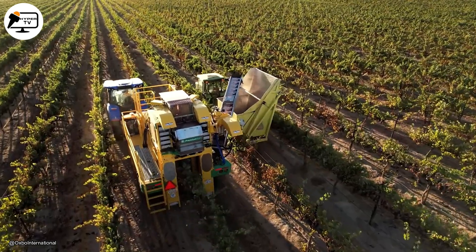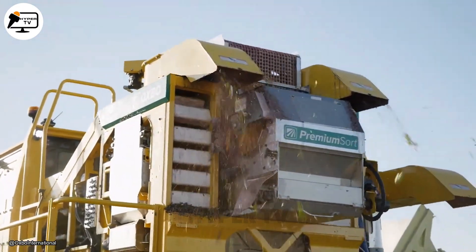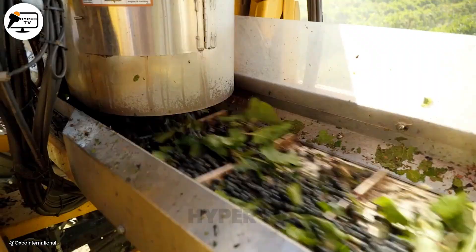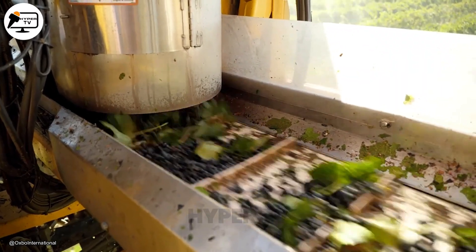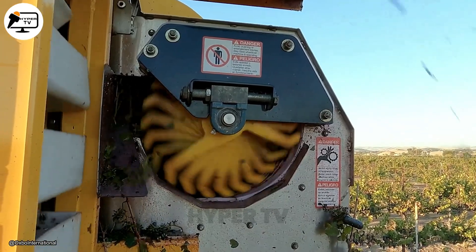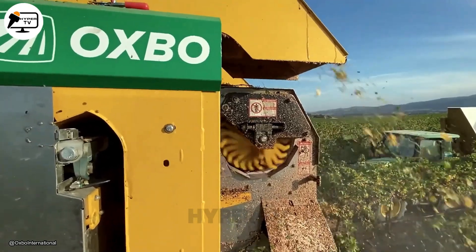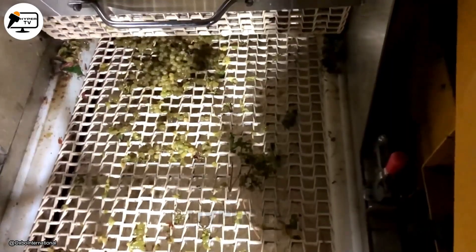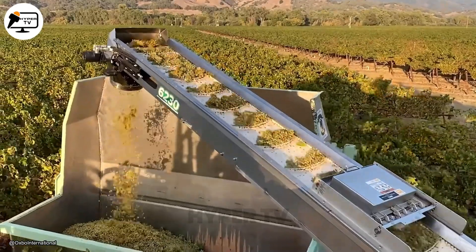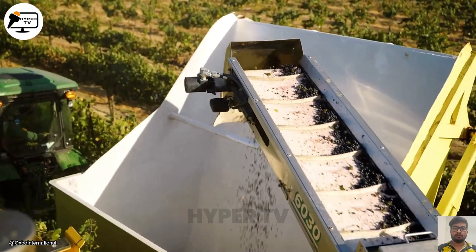Next up, we have another machine from Oxbow specifically made for sorting and cleaning during the harvest season. This machine goes through rows of fruits, typically grapes, to harvest them. Similar to the previous machine, this one has a system that separates leaves, stems and other debris from the actual fruit. Thanks to this machine, farmers no longer have a hard time sorting their harvest. Moreover, it increases the field's overall productivity because it can work day in and day out.